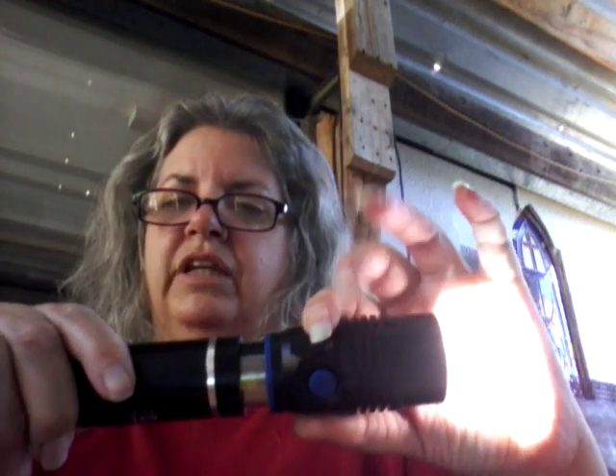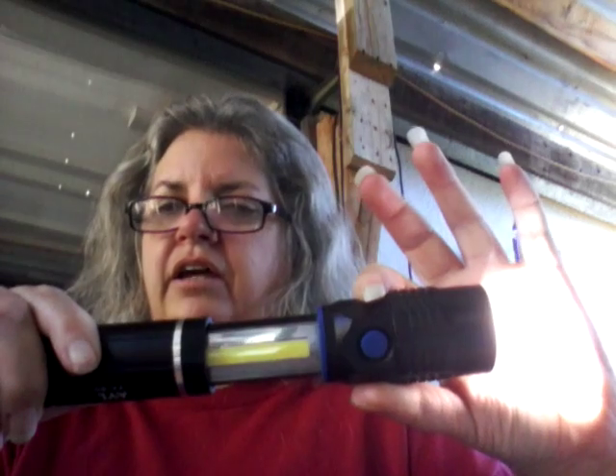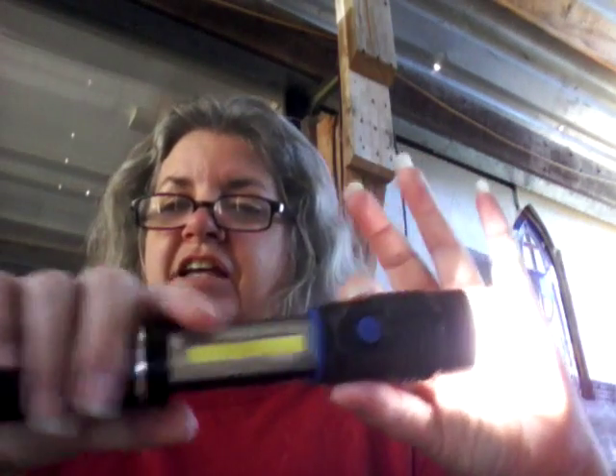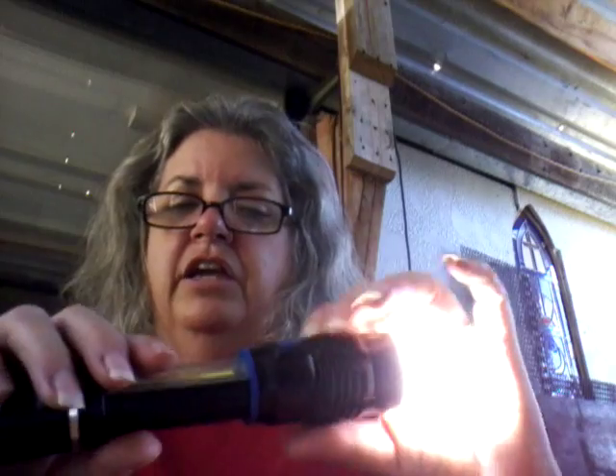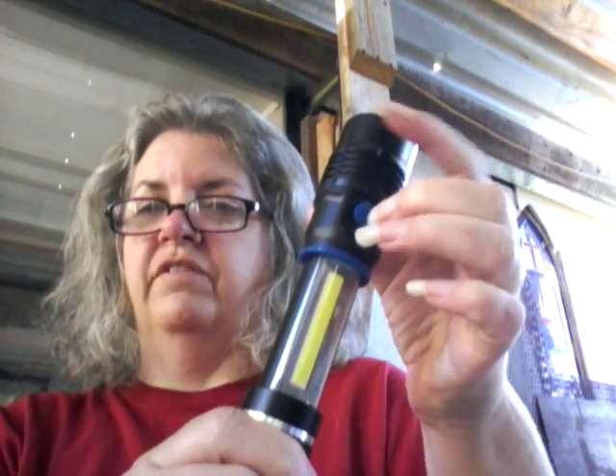This moves in and out to focus the light wider or narrower. What's kind of cool is you can pull this out, and I'm actually pulling pretty hard — it doesn't slide apart real easily. You press the button again and it turns off.